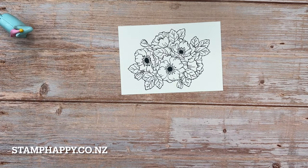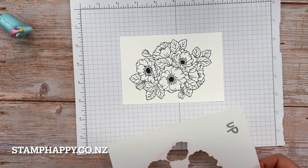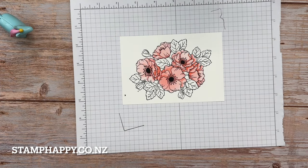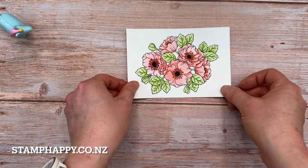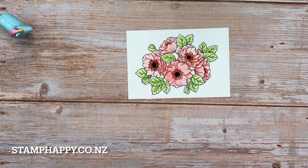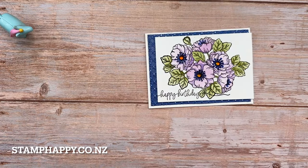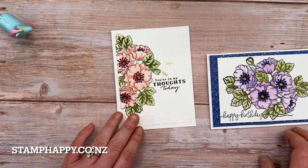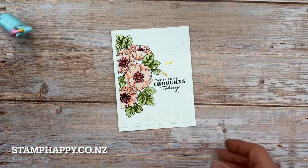Our third way of using the enduring beauty bundle is to use the stamps combined with the masking. I'll take that flower that I stamped in the beginning and lay the masks over top — beautiful. That's what it looks like when you combine the stamps with the masks. Here is my sample using the stamps and the masks together, and here is another sample using the same process, just using partial flowers in a different color combination.